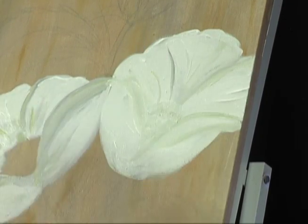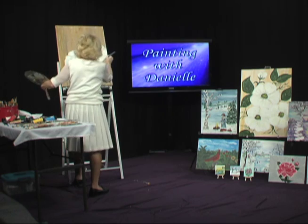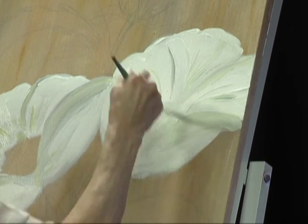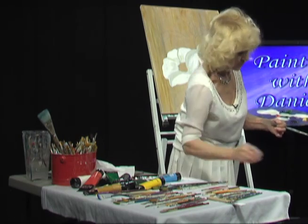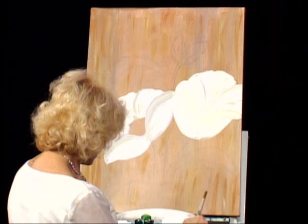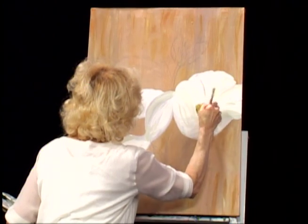We're going to put some other lines again with the green. Let's take a little bit more. And on that side, and the other side. Now we're going to do the mirror. I'm taking a straight brush right now. I'm taking the yellow with a little bit of round — let's add some more yellow. We'll do the mirror like that, just press tapping around.